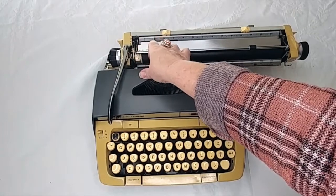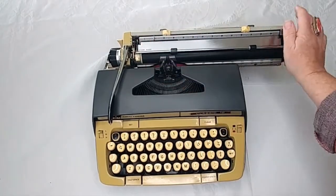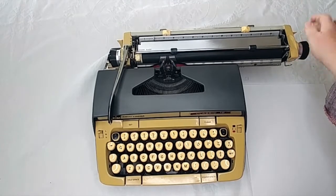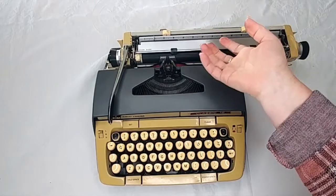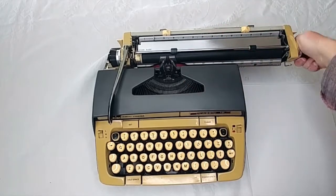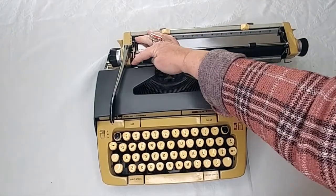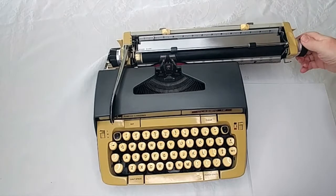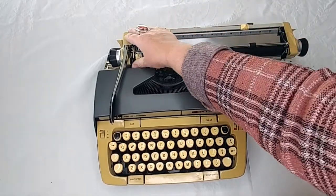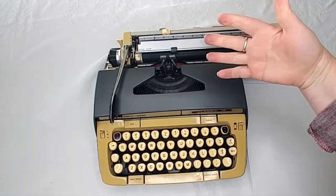Way down here — you can barely even see it, and you probably wouldn't even notice it if I didn't point it out — is a little metal lever. Before I show you what that does: when you turn the handle on the roller, you can hear it click every half of a line. But let's say you're filling out a form or using lined paper — this typewriter's not going to necessarily line up properly with what you're working on. So you flip that little lever down and it releases the roller, making it free so you can line it up just right. Just make sure you re-engage that before you start typing again, or else it's not going to advance properly.